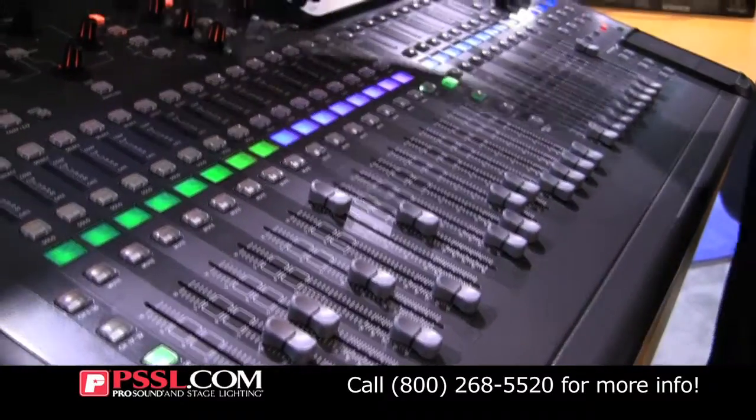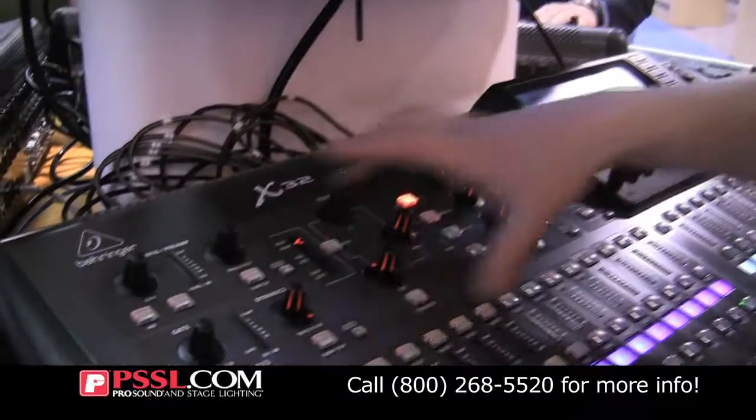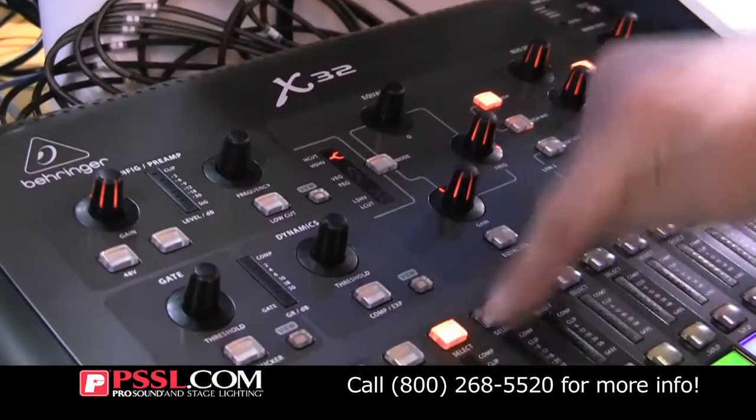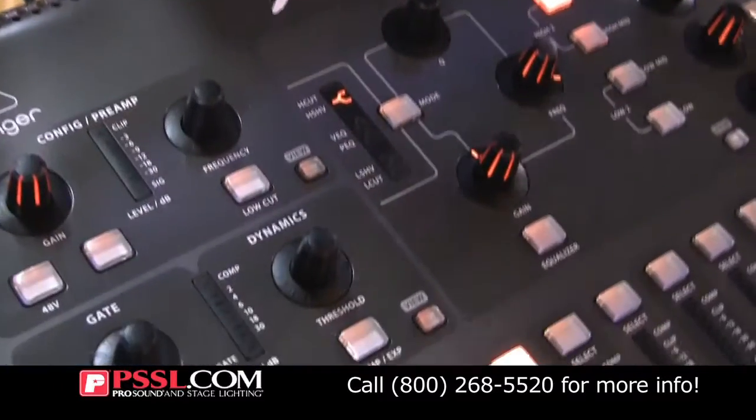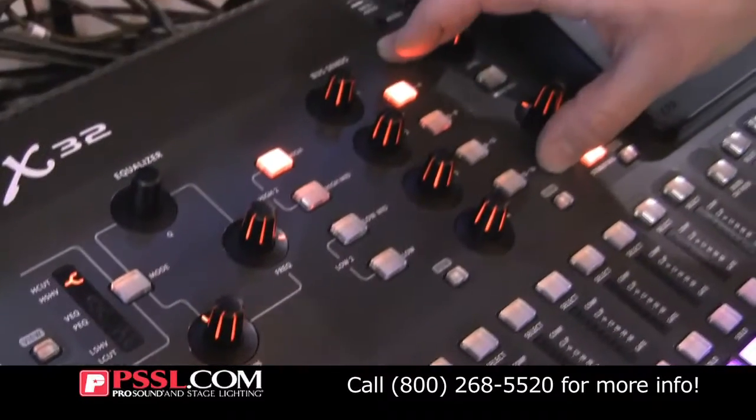We also have a channel strip here. You can pick any channel and then you've got your gain, gate, dynamics, EQ, and all your aux sends. There are 16 aux sends.